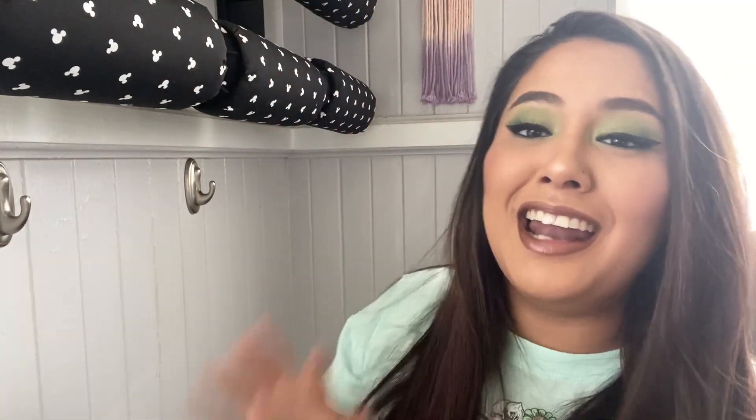If you're a returning subscriber, thank you so much for coming back — it means so much. I hope you give this video a thumbs up and hit that donation button down below. And if you are new here, thank you so much for clicking on this video. You mean so much to me. Let's just show all the ears, and as I'm showing them I'm going to put them on the display. At the very end I'll show you the full overall look.